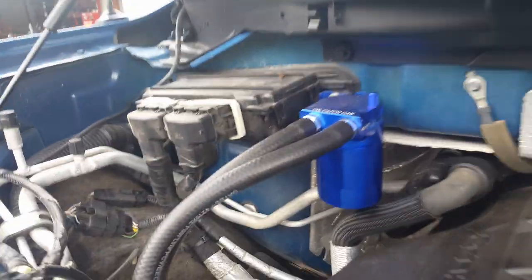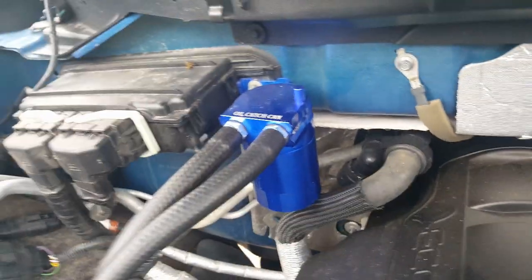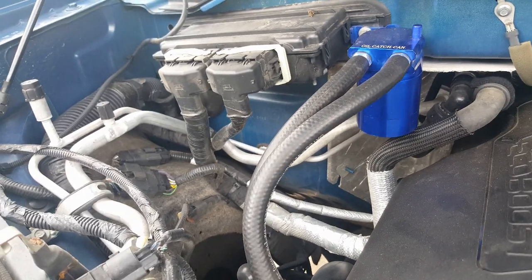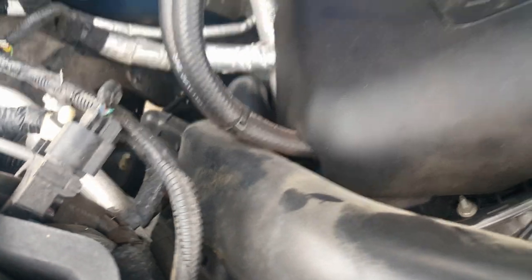I ordered a couple of catch cans off of eBay and Amazon. They're just Chinese-made catch cans, but they hold a pretty good amount of fluid. I also purchased a half-inch ID rubber hose to route them where they go.